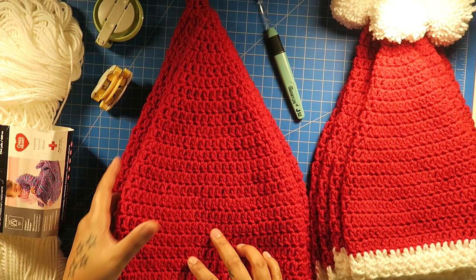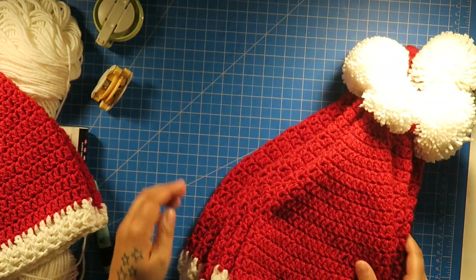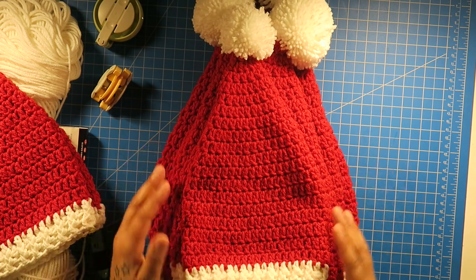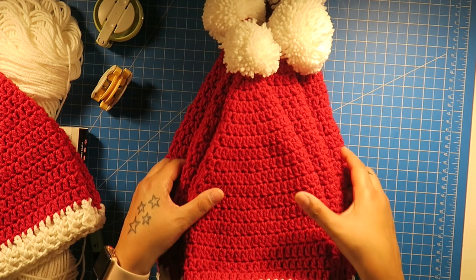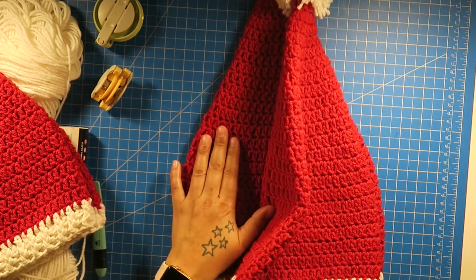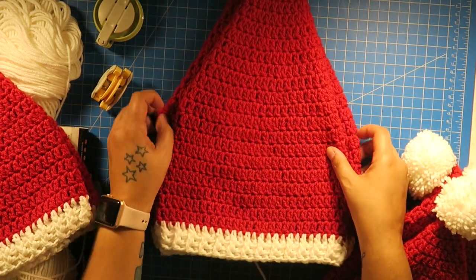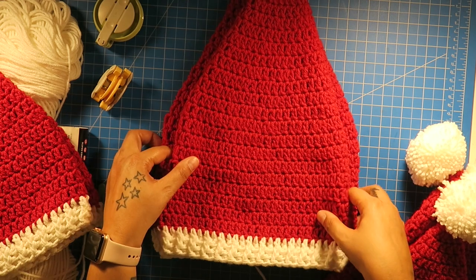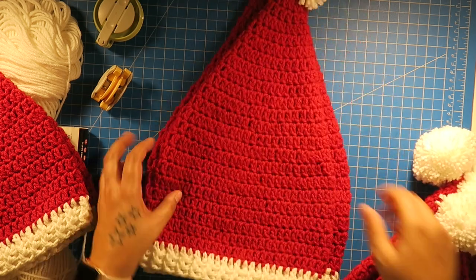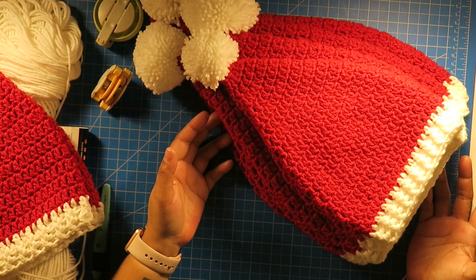And as you can see here, this is a fifth size. I made it a little bigger than the biggest one I have, and there's a reason for that — it's for a brother of mine who is a big man. So I just increased one more time for this one. I just made it a little wider. As you can see, there's a little bit of difference here. So it's five different sizes, and to get them to different sizes, all you have to do is increase.